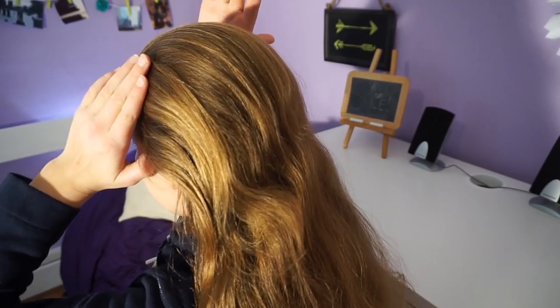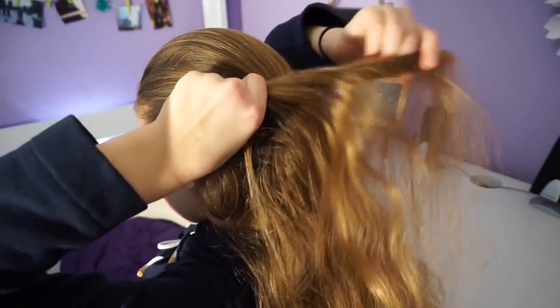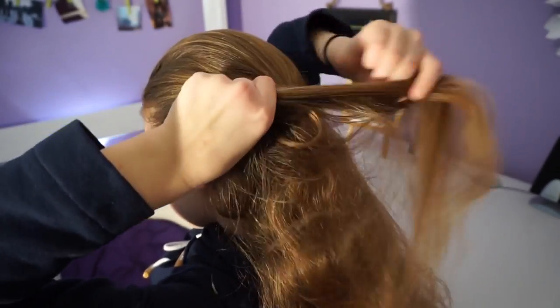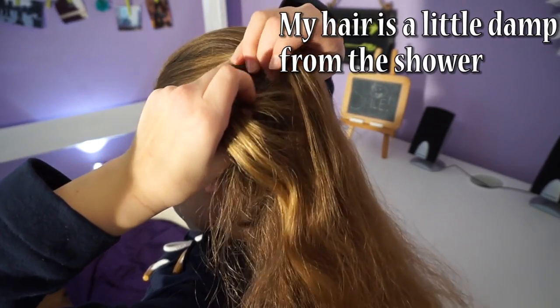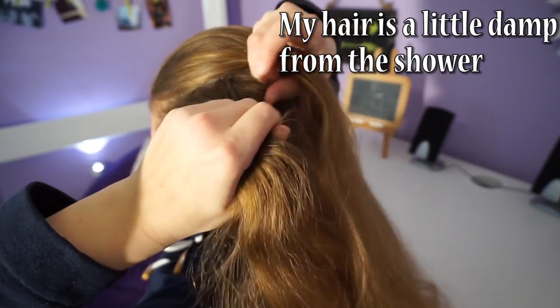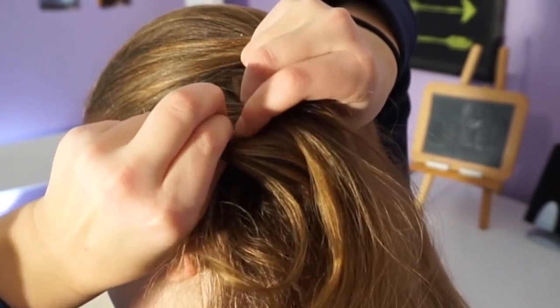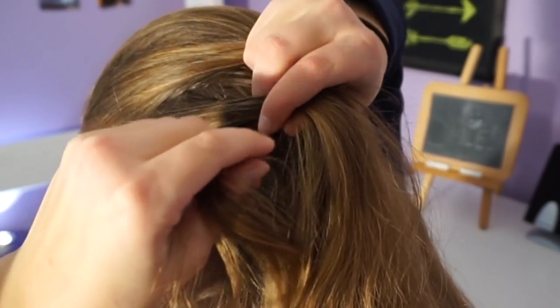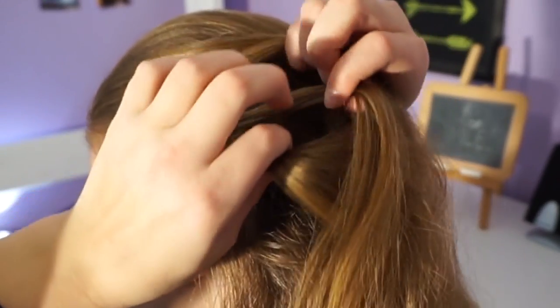Now I have just smoothed all of my hair down and I'm going to take a little piece of hair from the side here and start a fishtail braid. I'm going to divide it into two pieces, take a little bit of hair, and cross it over and add it to the second section.